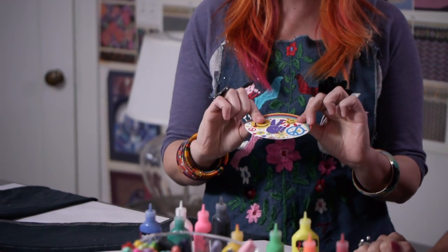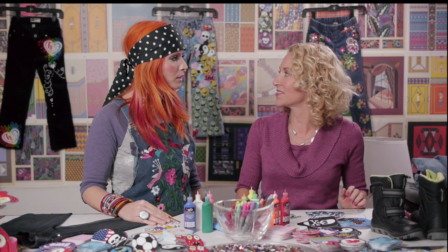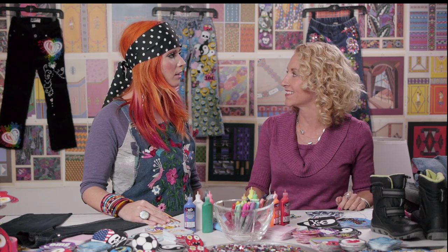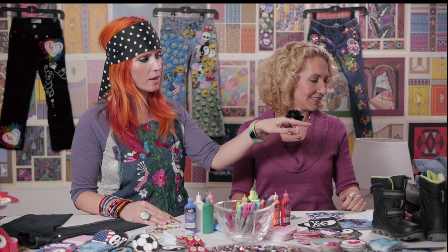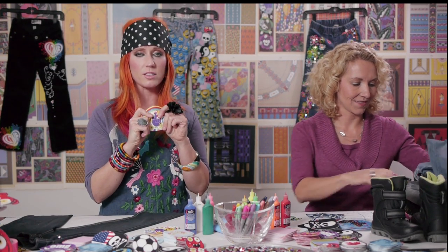They've been washed on my children's clothing up to about 70 times and they're still there, so once they're on they stay on — it's a permanent fix. She's going to show us right now with this pair of jeans that has a hole in them what you can do really quickly to fix it.